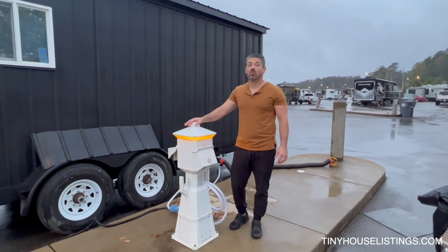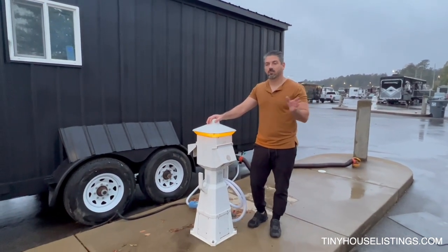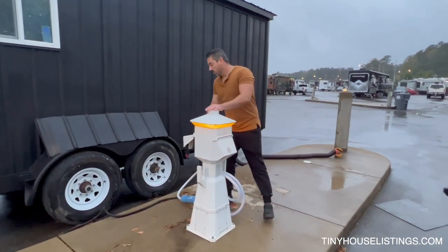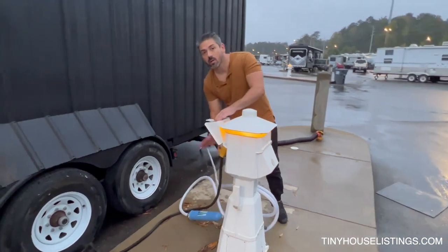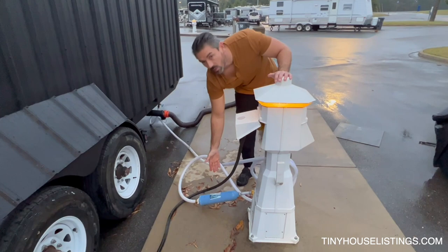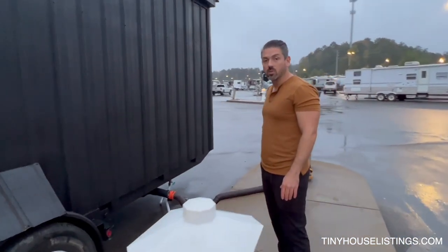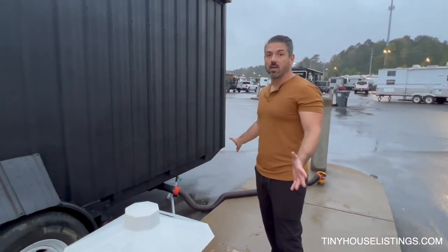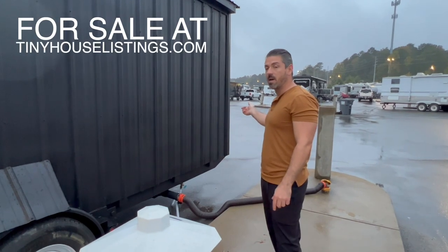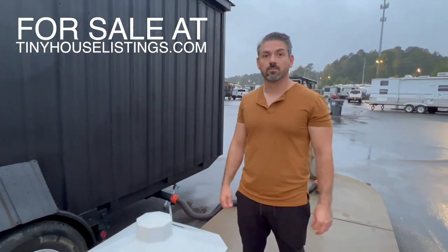Setting up Penelope is incredibly easy. The way I've designed it is very simple to set up, tear down, and move. You simply plug in your power cord to your power source, plug in your water hose with filter into the line, and plug in your sewage hose right there. That's it. When you're done, unplug it all, put it into the holding spots at the back of the trailer, and you're good to go. Super simple.